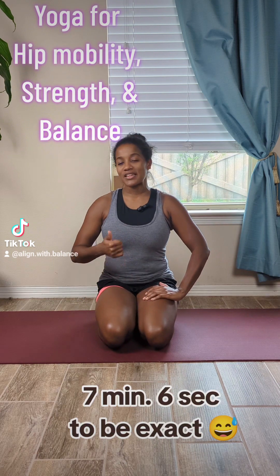Hi all, my name is Jade. I've been a certified yoga instructor since 2018 and a practicing yogi for a bit longer than that. This is a five-ish minute sequence to increase hip mobility, strength, and balance.